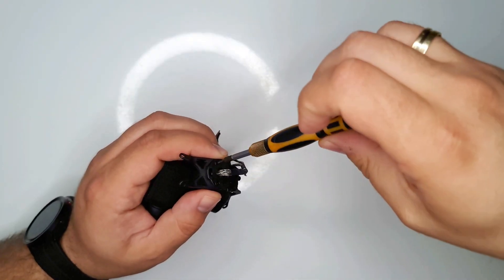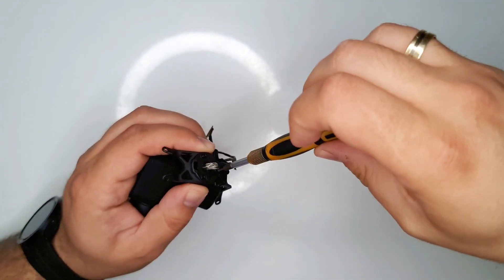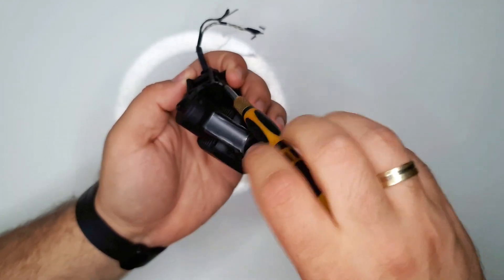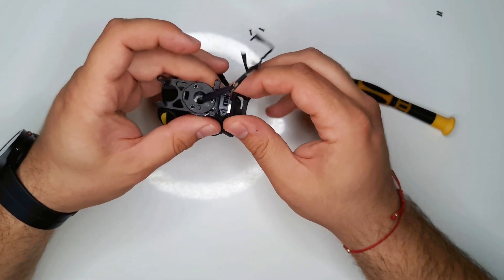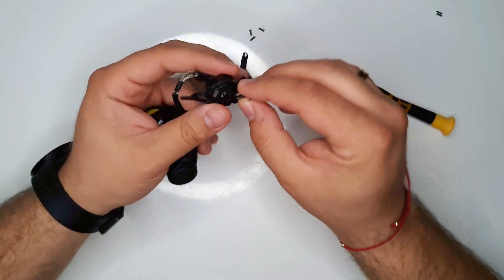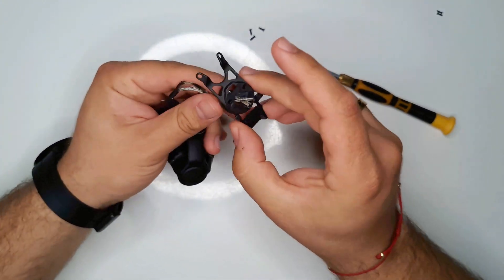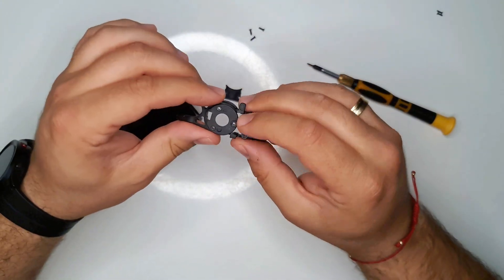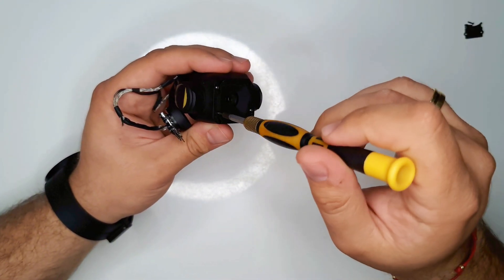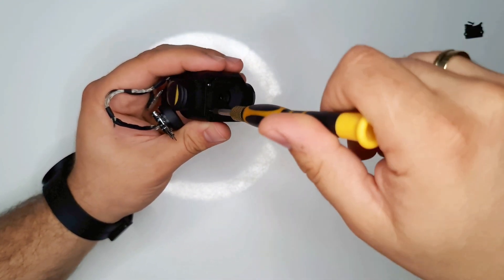In the middle of the video my phone battery died and some parts of the video are missing, for which I apologize. Unfortunately I didn't notice for some time, and when I saw it the gimbal was already assembled as you'll see later in the video. Regardless of these unfortunate events, I hope the video will help someone even though there are some missing parts.